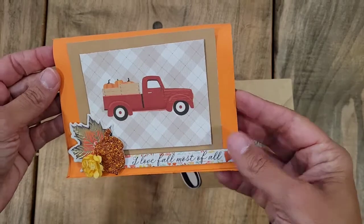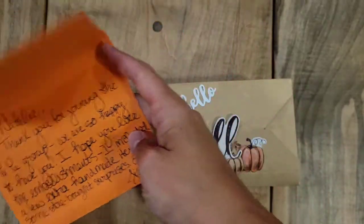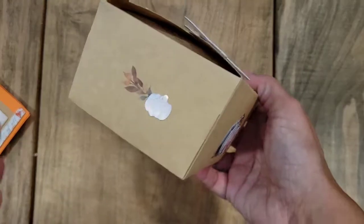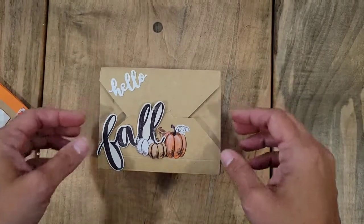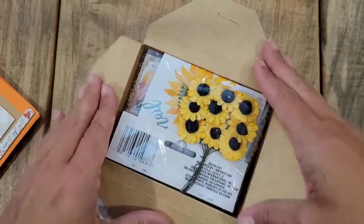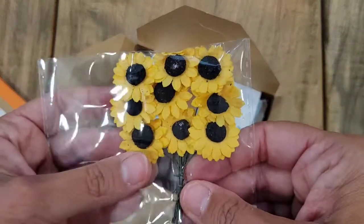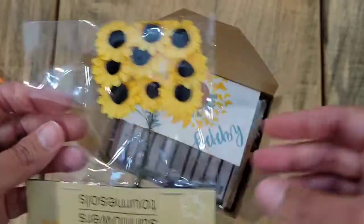Jill sent me this super cute little card — I love the red truck — with a sweet message inside. Look at this little box she made, isn't it cute? It's like a little miniature sandwich box, I think it's adorable. Let's open it up and see what's inside. Some awesome sunflowers! I love flowers like this, they are so fun to add to my projects, I really appreciate this.